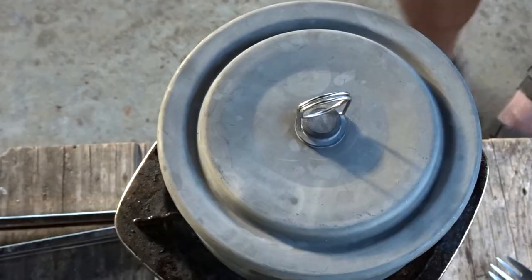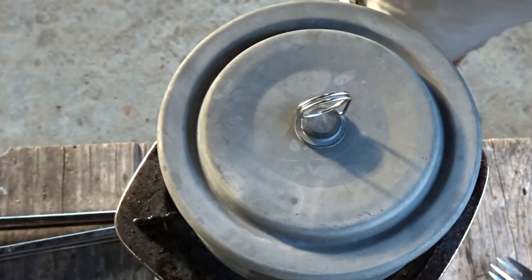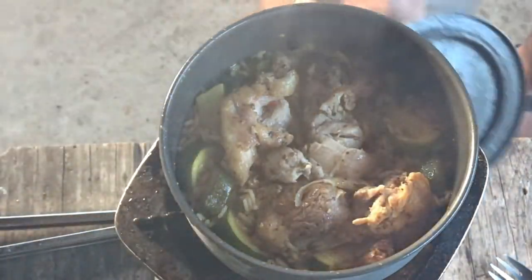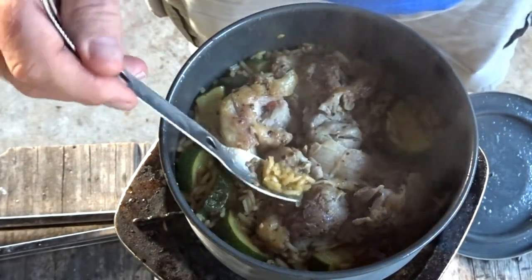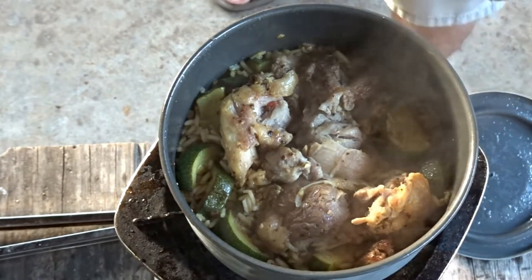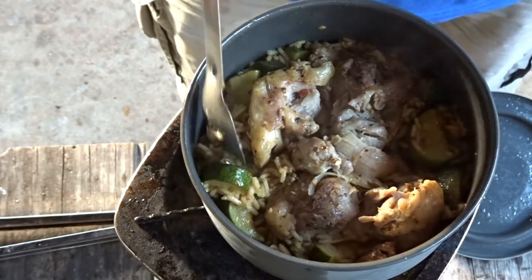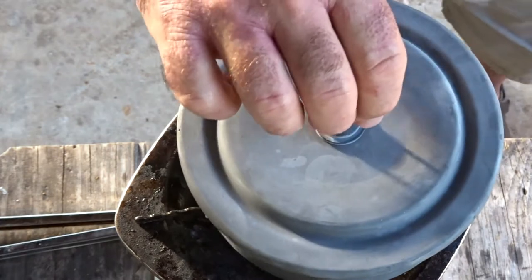Time to check the rice. Be quiet, alarm! Let's see what we got going on here. I'm gonna sneak a little bite of the rice to see how well it's cooked. I think we're pretty well there — we'll give it just a hair more, a few more minutes, while we cut up the cilantro to go on top.